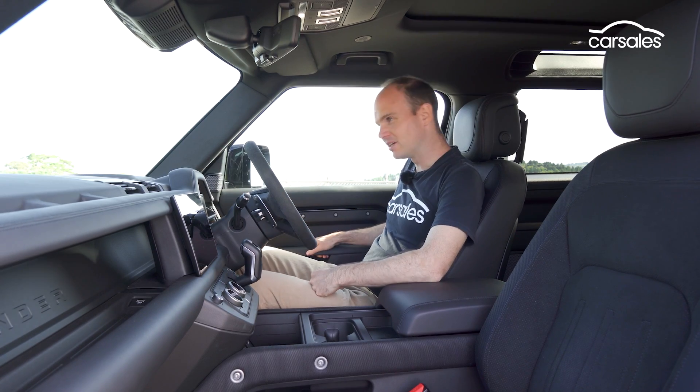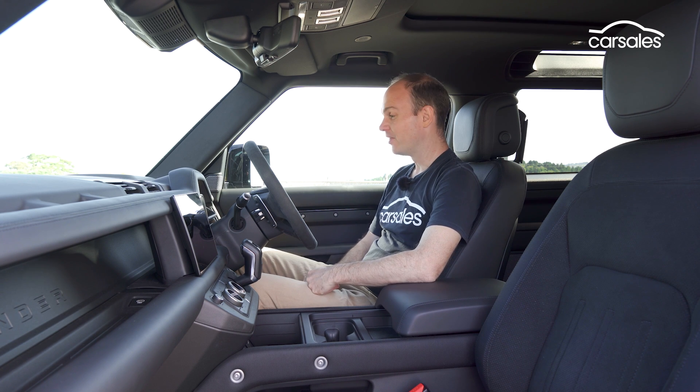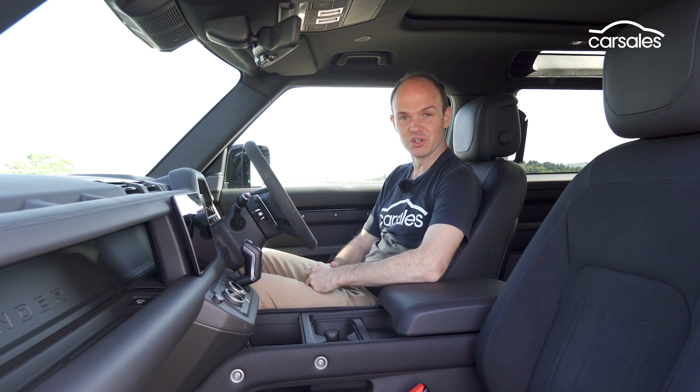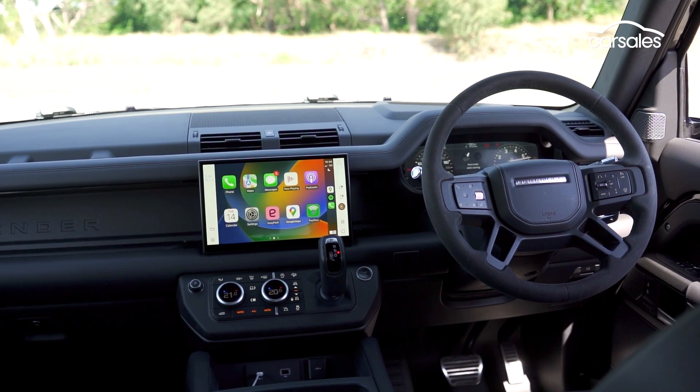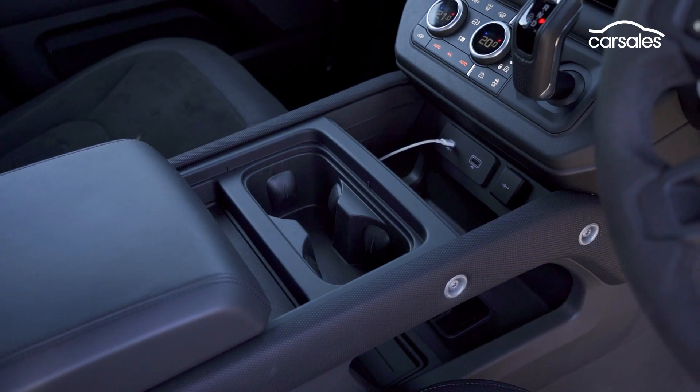Pull the door closed and you can believe that this thing weighs 2.5 tonnes — a good portion of that must be in the doors. This is actually my first exposure to the new Defender, and it's quite a moment when you step inside for the first time as it's really like no other car in here. The new Defender copped a lot of flack from traditionalists when it first came out because it's a very different car to the original.